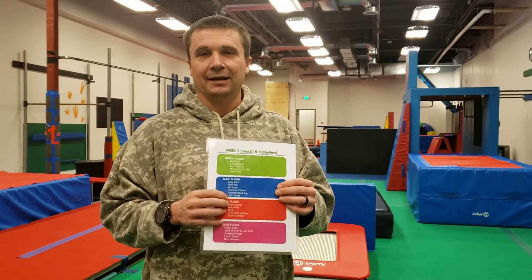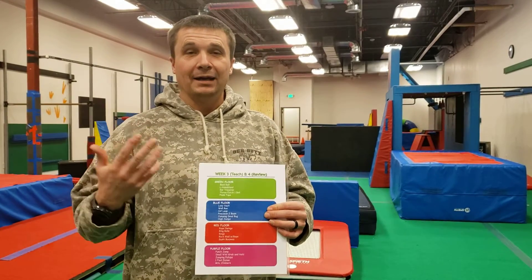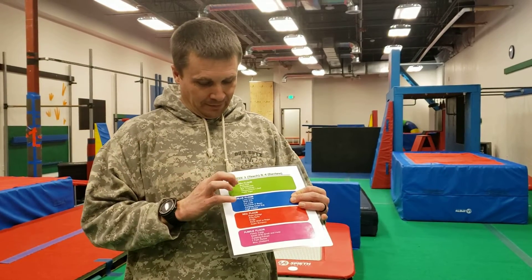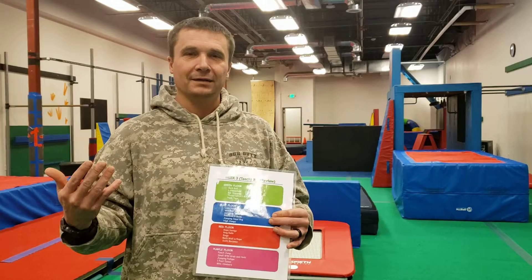Things like the pegboard don't fit nicely onto any of these because these don't get updated as often as the gym does. So think of ways you can incorporate that, especially if you have kids who have never done the pegboard before and they've got something on here down really well. It's okay to substitute in the pegboard and let them work on different skills.